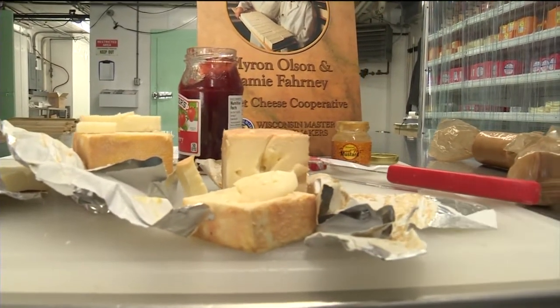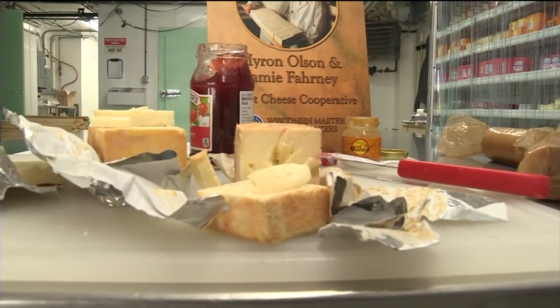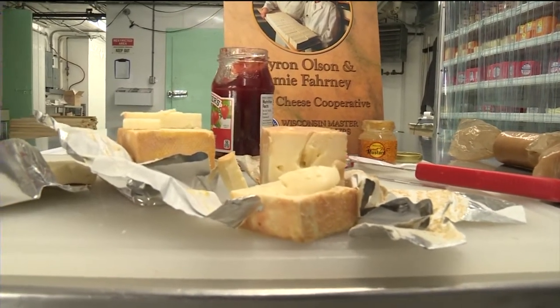So we couldn't go through the whole morning show without giving Limburger cheese a try here. So we have some — we have two different kinds. Lots of it. It was tiny. You don't need a whole lot.